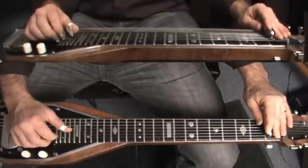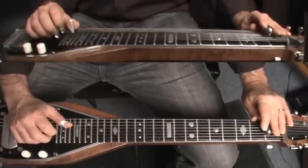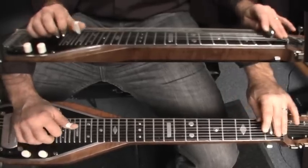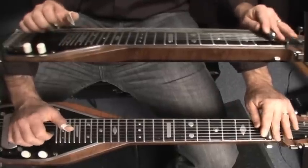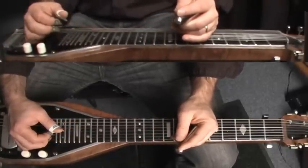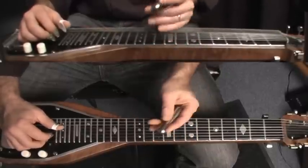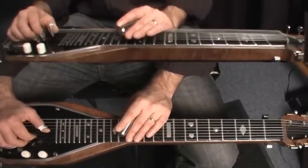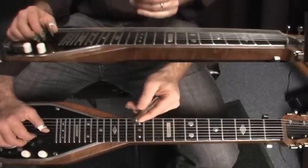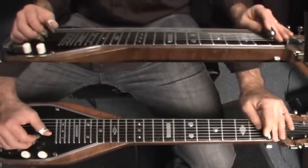Then it's back to the top again. What we want to get there is the 13th flat 5 chord, which we can't play with the non-pedal steel. So I just go for those essential notes — the 13th and the flat 5, the B and the D — and it sort of gives the flavor. If you have the bass and rhythm guitar underneath playing the roots and a few of the other chord tones, then you can just get away with playing those notes and it'll give you the flavor.